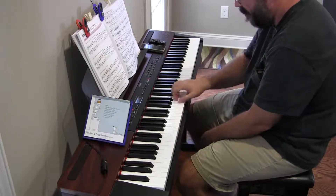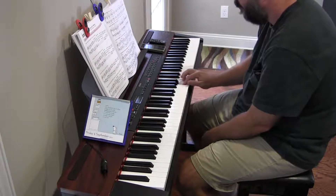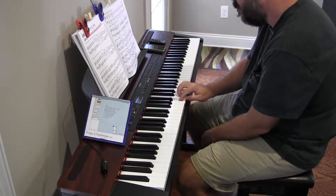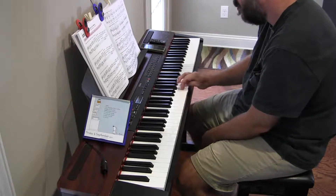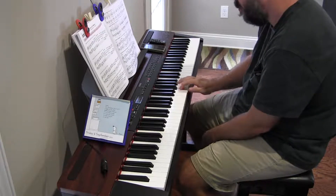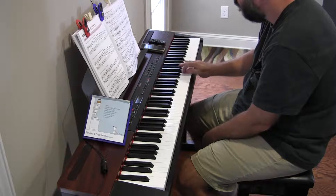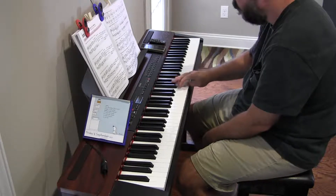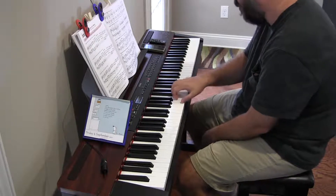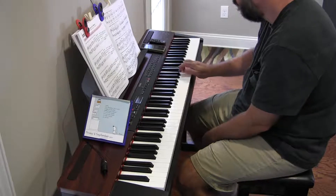So we're starting below C. Wow, that's really terrible. It is G sharp. G sharp. I'm rusty on this one.